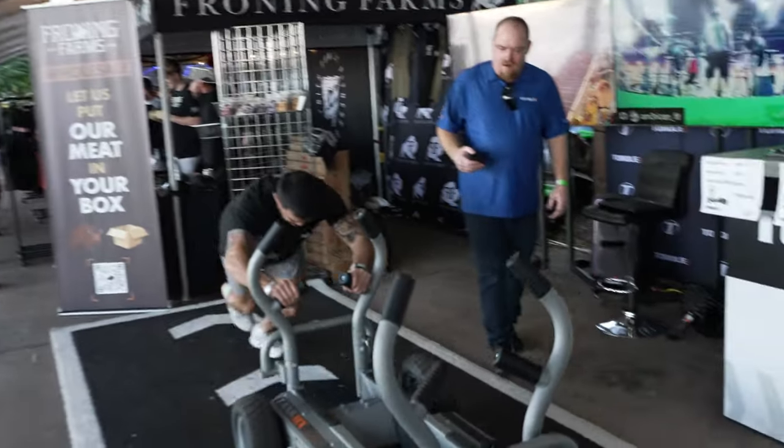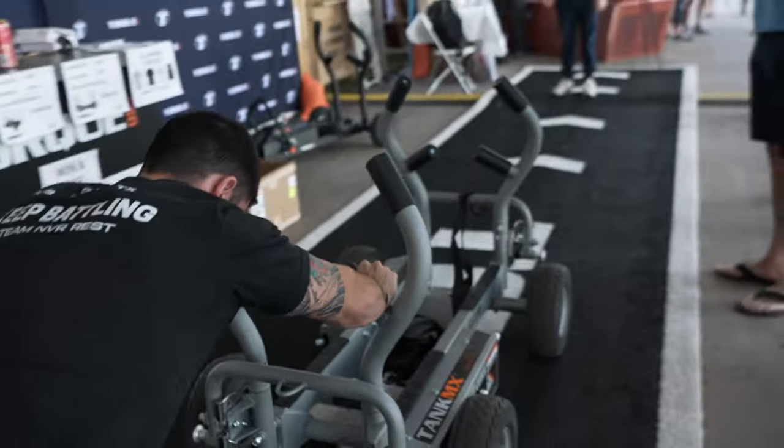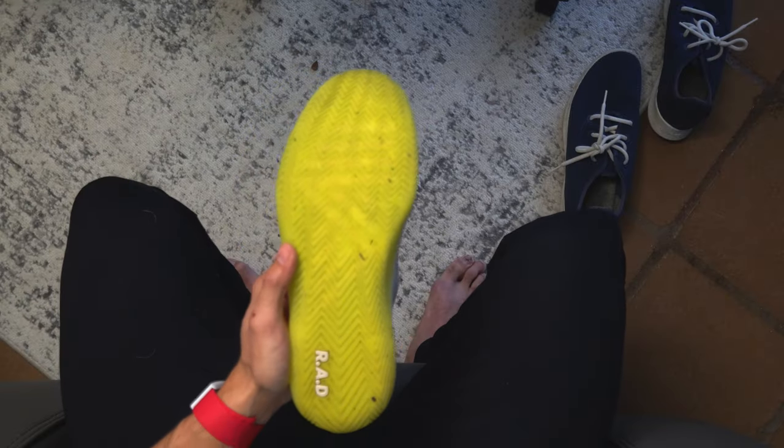It's not going to increase your times by any means or set any world records, but I did feel the grip and that was something to note. At a Torque Fitness event, there was a challenge to push the Torque sled — I wore my GORUX, a great shoe, but I was slipping on the turf. I wore the RAD Ones and redid it, and there was no slippage; it immediately hugged the ground and pushed me forward, which also helps for running.